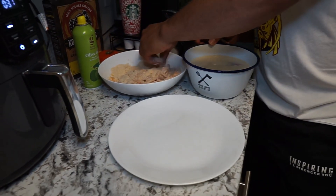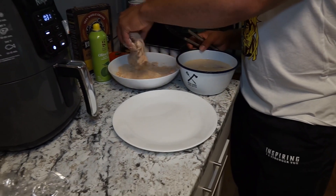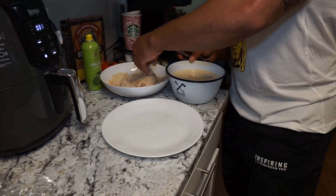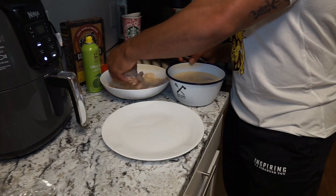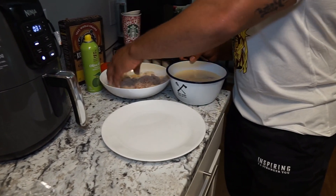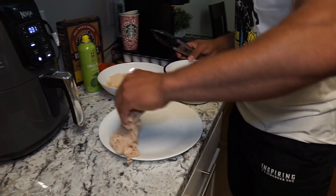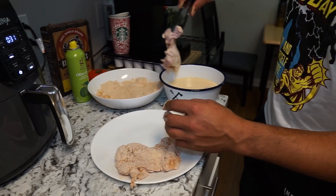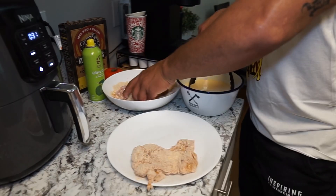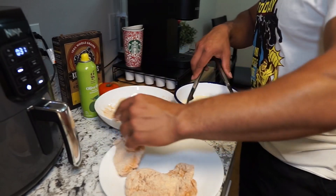A very important step coming up: once you make sure you're getting those nooks and crannies and covering the entire surface area, have a plate out and lay the coated chicken on it as I'm doing here — whether you're using thighs or chicken breast. Once you're completely done, this next step is going to be critical to really getting your chicken crispy.